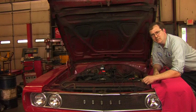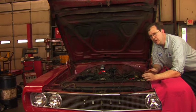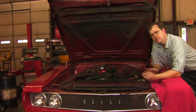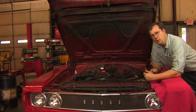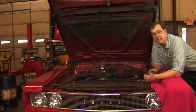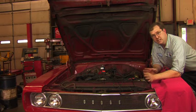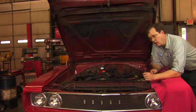Carburetion was the standard form of fuel induction for many years, and there are a lot of different types of carburetors out there. But there are two adjustments, of the many that there are, that are common to almost all kinds of carburetors: idle speed and idle mixture. We're going to take a look at that today and how to properly adjust that on this car.